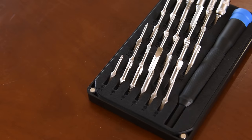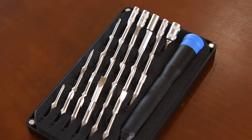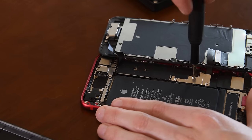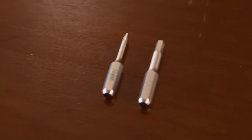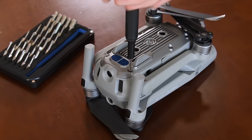The Moray's tight selection of 32 precision bits makes it a perfect kit to keep in your glove compartment or backpack in case of emergencies. Among these bits are standards like Flathead and Phillips found in household appliances and smartphones, and you'll even get hard-to-find bits like the Tri-Wing and Hex that are found in more sophisticated devices like quadcopters.